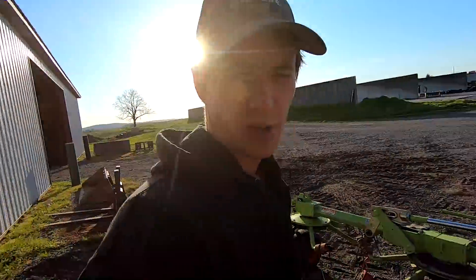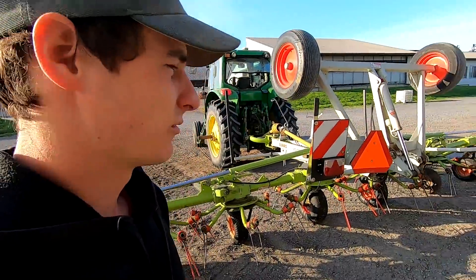Good morning. Yesterday we were mowing triticale and didn't quite finish everything up, so this morning the first thing I'm going to do is go and finish those last three little fields.